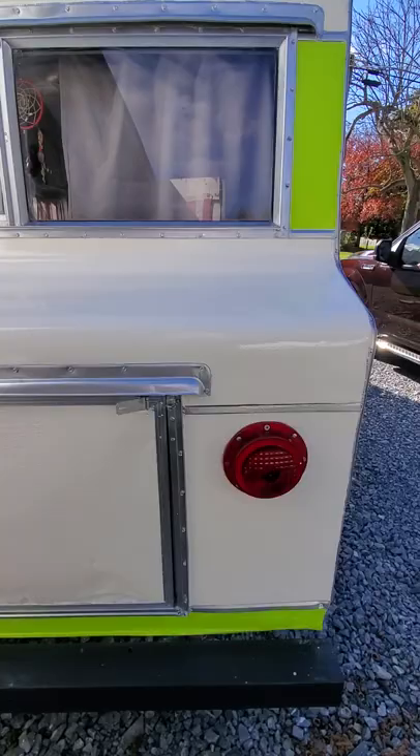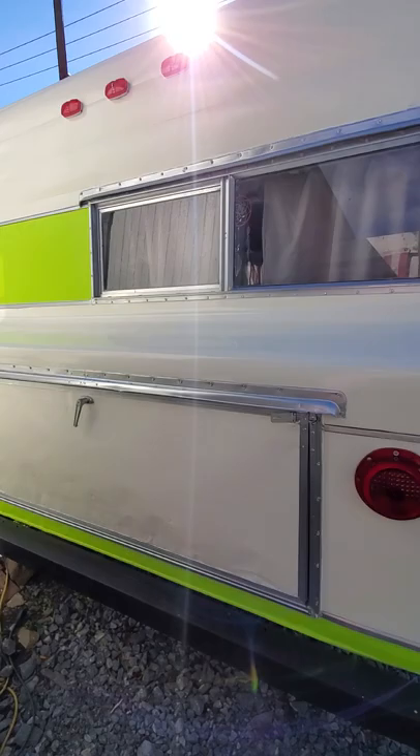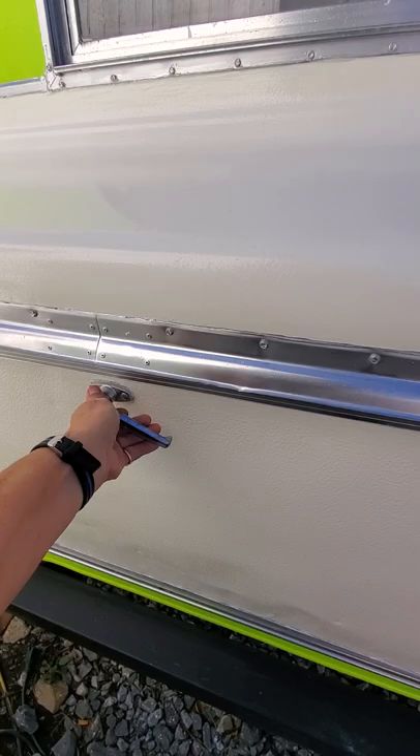I'm having some trouble getting these running lights up here to work and my stop lights, but other than that I'm going to probably take it to Austin and have my magnetic lights on.